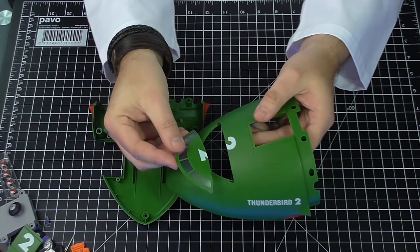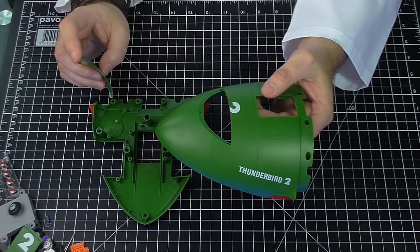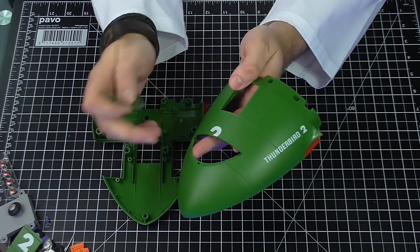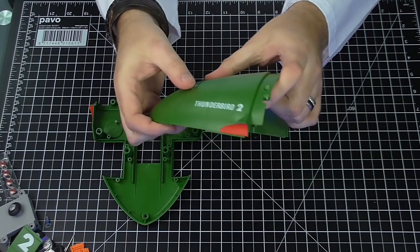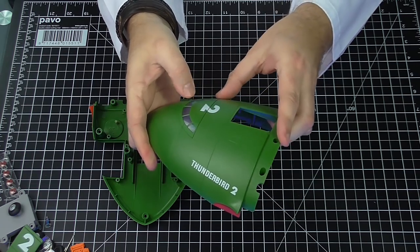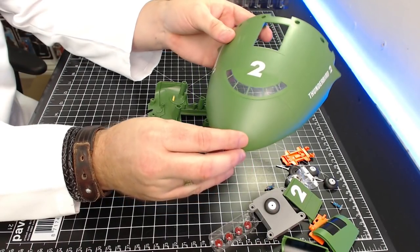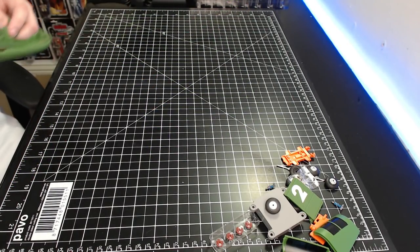Step one: we're going to take this cockpit area here and put it on this unit. The instructions say to join the parts by first placing the tab at the bottom of the windscreen into that hole, then clip it in — making sure the number two lines up. It fits in just like that. It doesn't need to be pushed hard. That was steps one and two, and that stage is now complete.